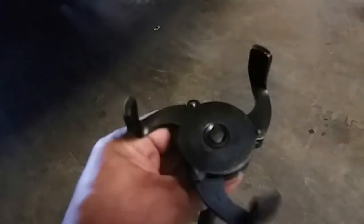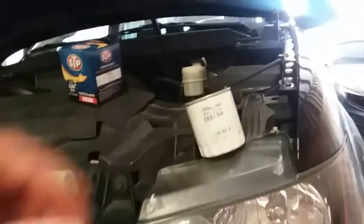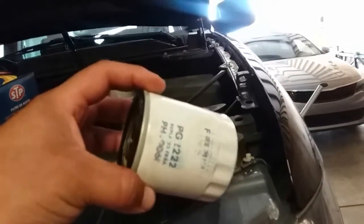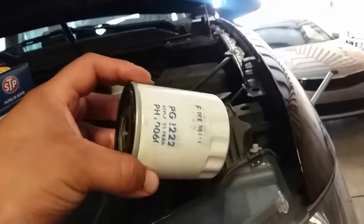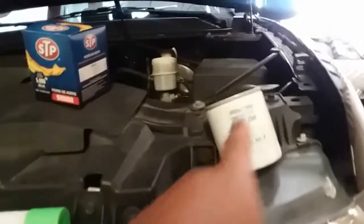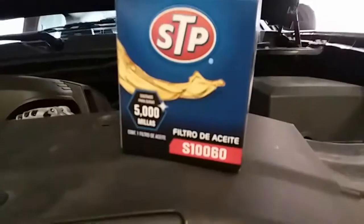You might also need a filter removal tool. Lately I've been doing a lot of oil changes at this dealership, and AutoZone has been giving me the wrong filters. So I took off the filter, matched the part number, and there's the replacement.